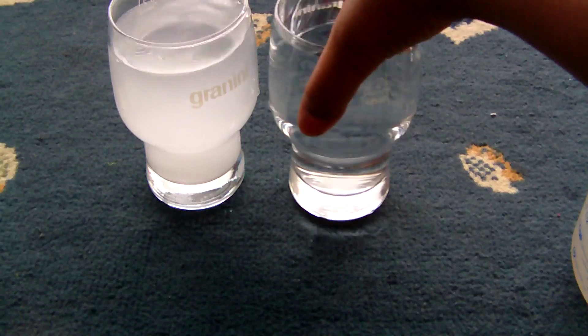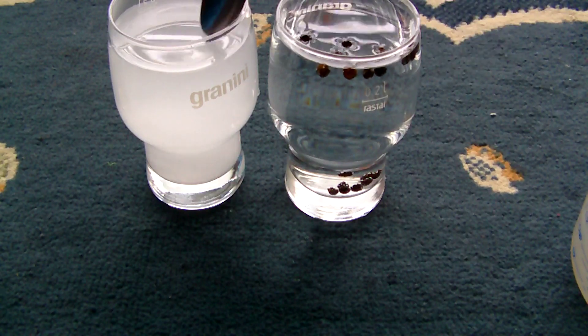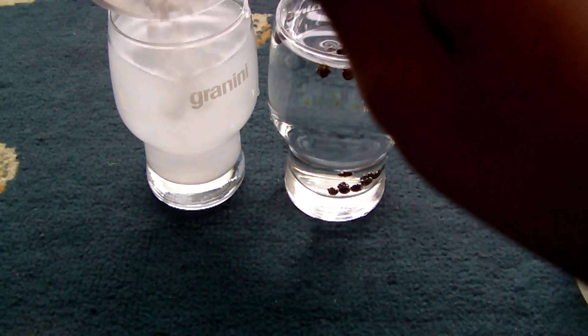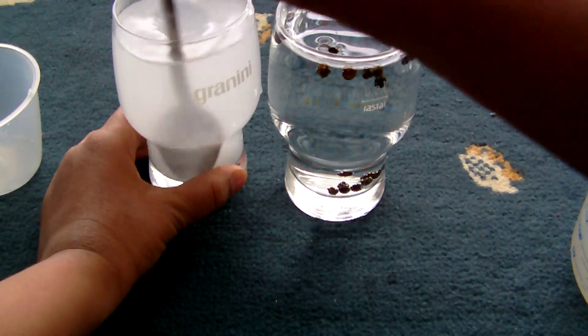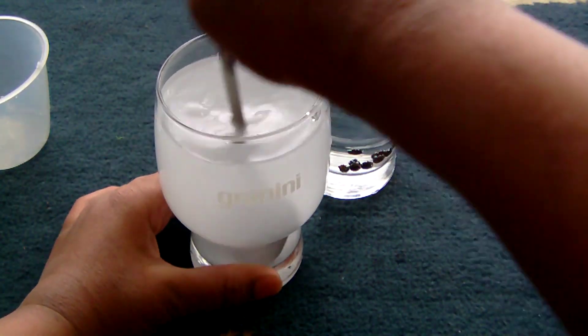Let me just move this over here so you guys can see them. Now what you have to do is mix both of them together — we have to mix the salt and water and the pepper and water. Let's scoop the salt and mix it, whip it up.